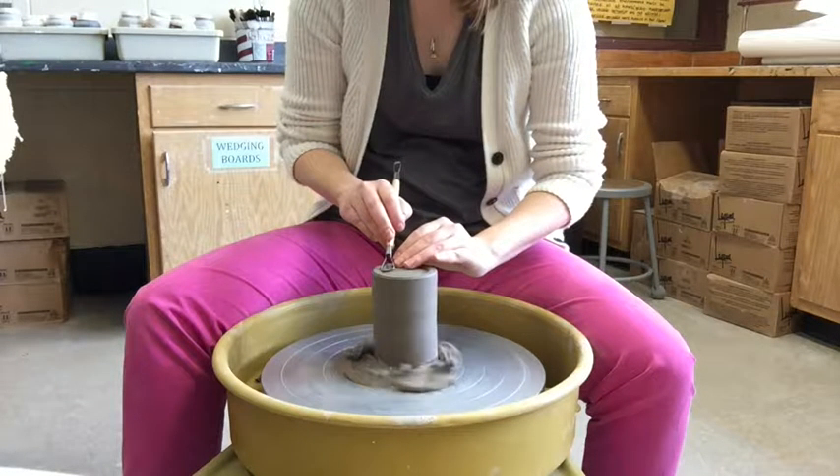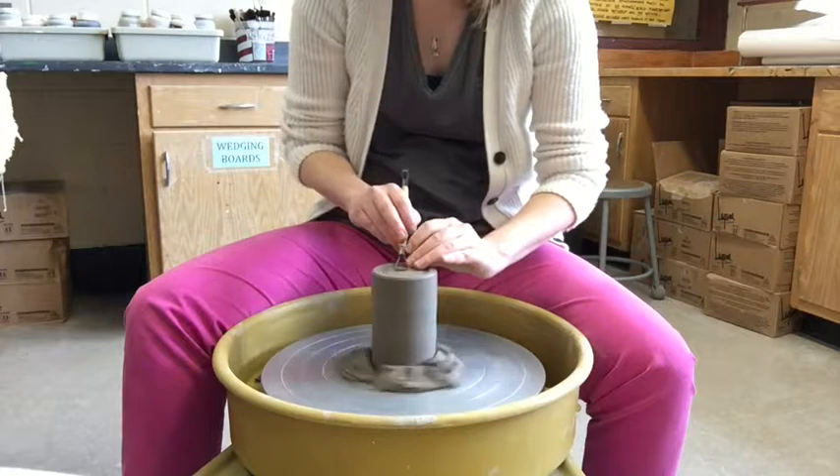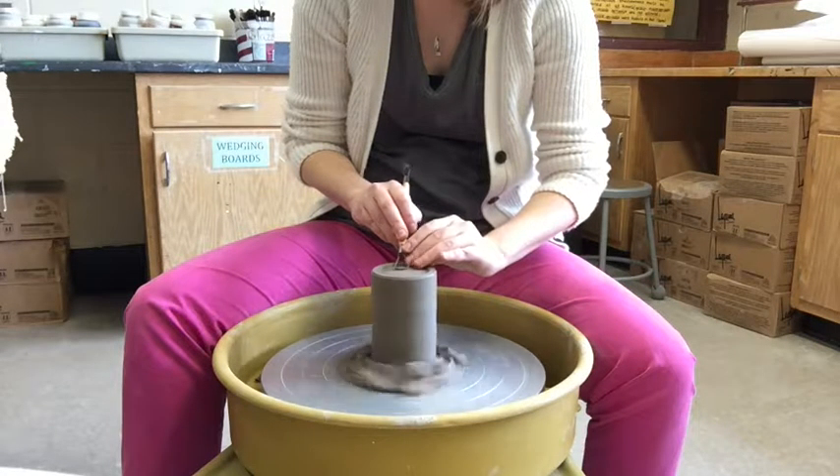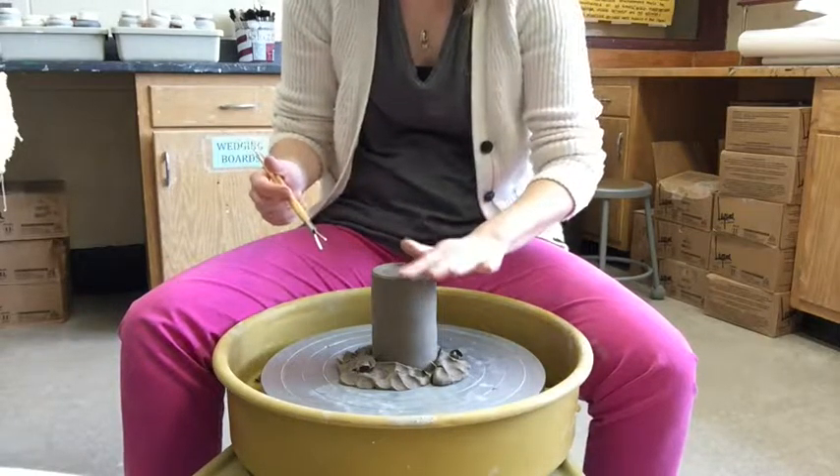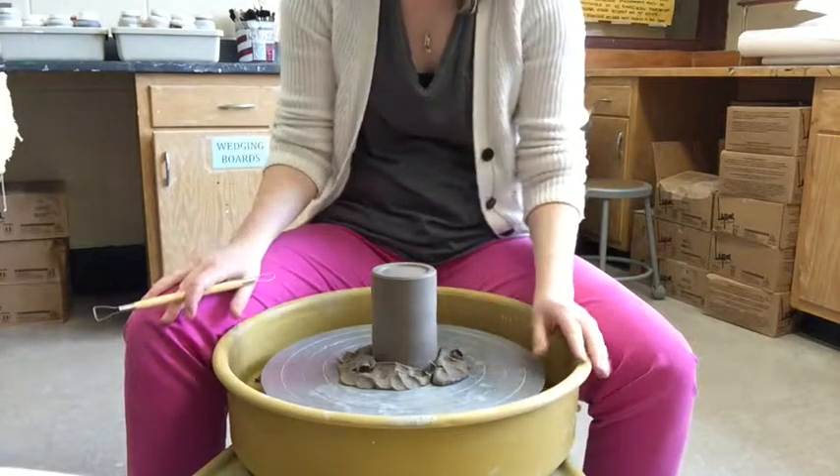Trimming may take more time than you think — it may just be little itty bitty adjustments, more so than on the wheel where we do so much in a small amount of time. Once you're completely satisfied, you're ready for the next step.